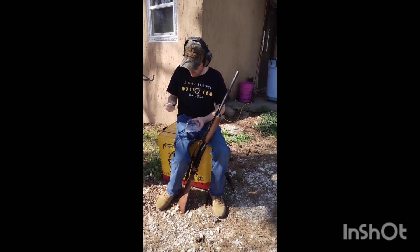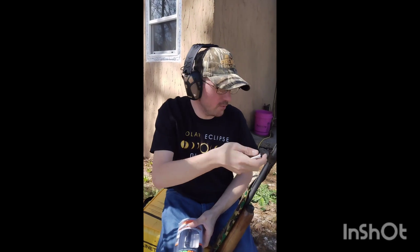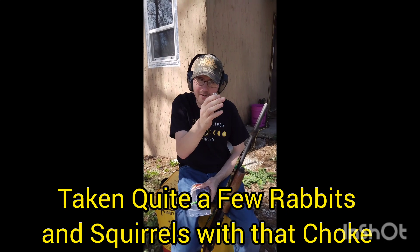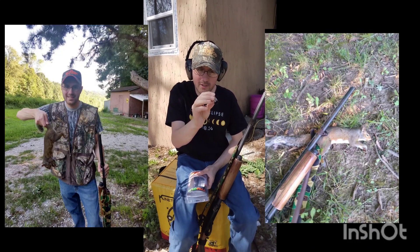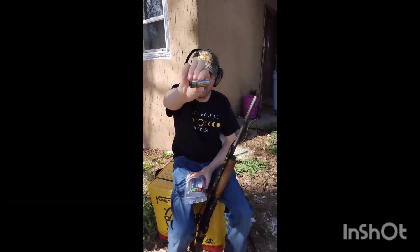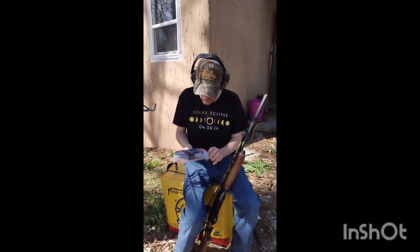This is the choke I've been running for the last 12 years — it's a modified choke that came with the shotgun. It took me quite a while to get it out because it's literally been the only choke I've had to use.